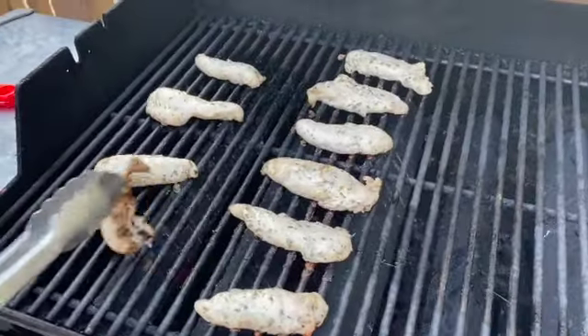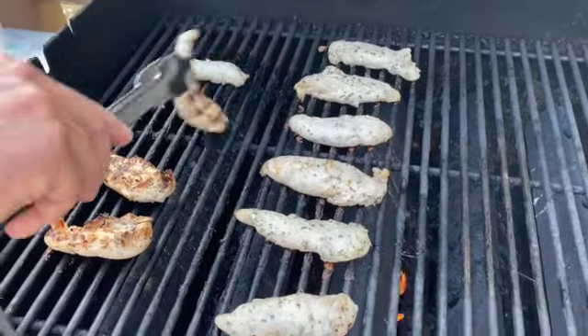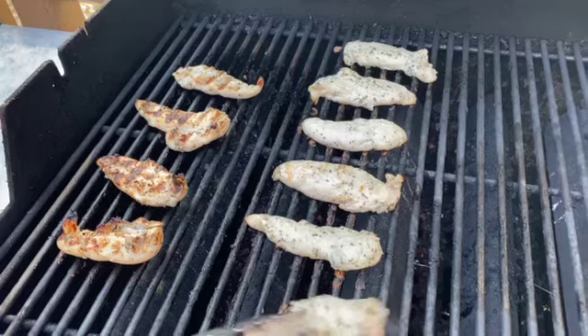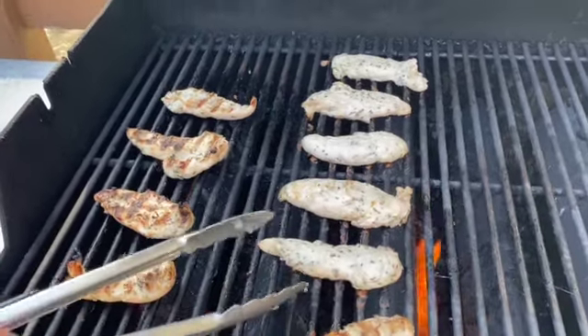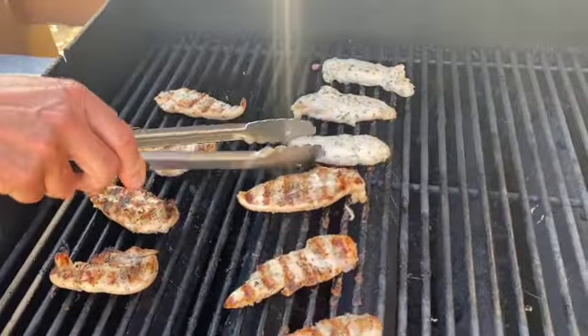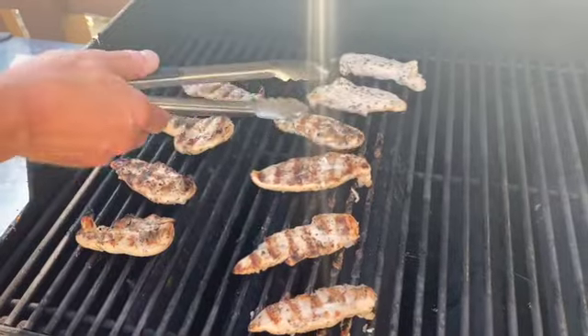It has been about four minutes. We are going to flip them and cook them for three to four minutes on the other side, until the internal temperature reaches at least 165 degrees. We are also going to add just a little bit of salt on the tops again.